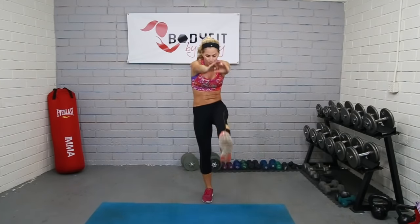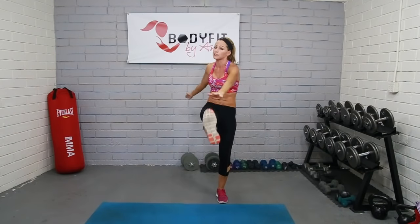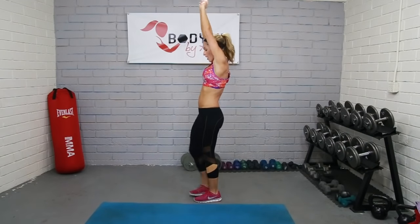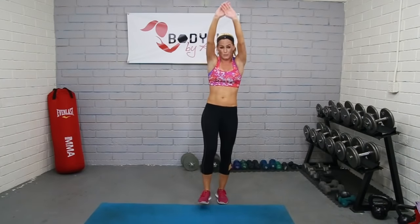Here we go into our very first circuit. Our first cardio move is called the jackknife kick — you know that jackknife dive off the diving board? Kick it forward, we're straight up. Join me when you're ready, we're going 50 seconds. It's kind of like those toy soldier kicks from our warm-up, but we want hands up and we're crunching over. My whole body is coming forward, not just my arms, keeping them nice and tight.